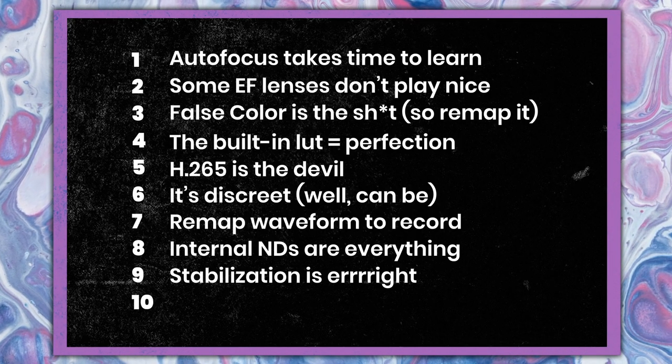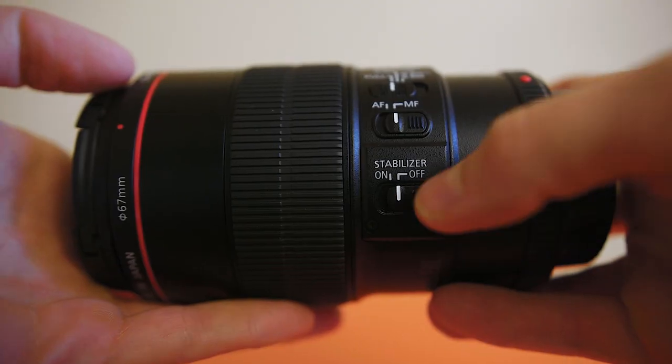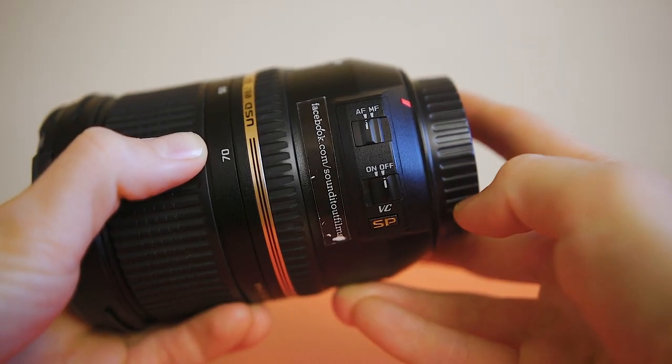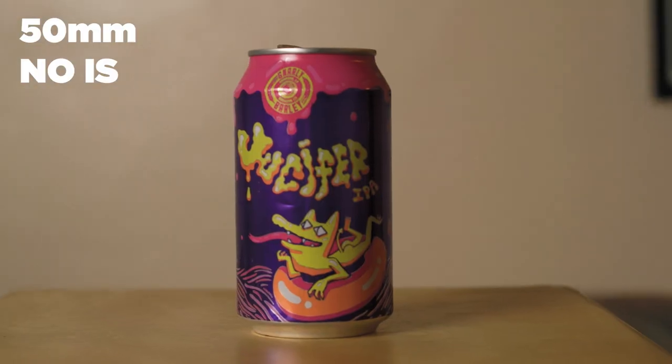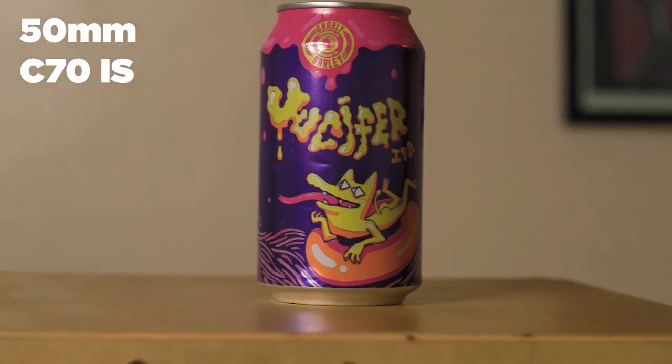Number nine, a bit of a disappointing one: the stabilization in the C70 does not take away micro jitters in my experience. It's nothing like the IS built into Canon glass that I'm used to. I shot some b-roll a couple of days after and realized why the stabilization sucked — it was not turned on. It was turned on in the camera, but because the lens IS was turned off, it disabled the stabilization inside the body. So I thought I was testing the camera IS; I was really testing nothing. The only way to test the stabilization inside the camera is to use a lens that has no stabilization at all. Here is my handheld nifty 50, and here it is with stabilization. Not half bad — it's not nothing.